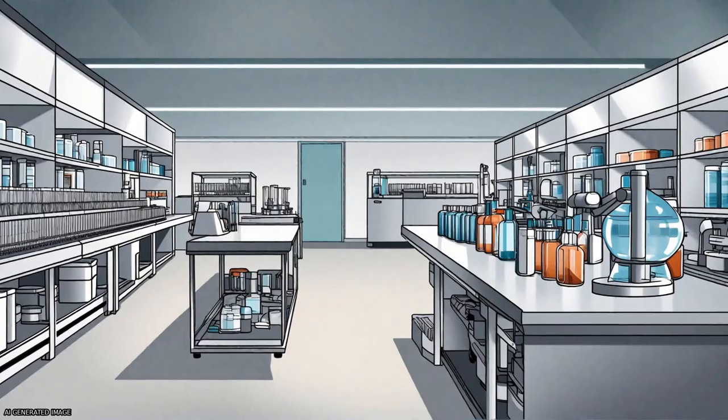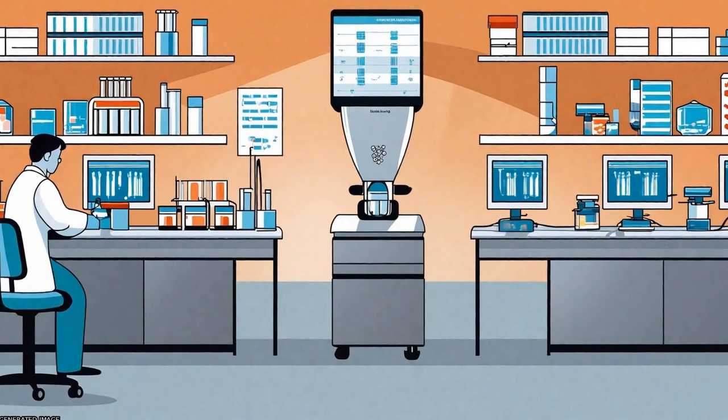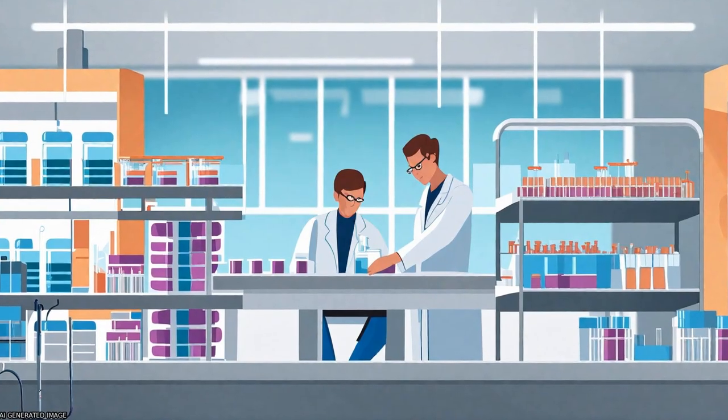This development will greatly benefit sequencing clinical samples that often require amplification due to low mass of DNA starting material.